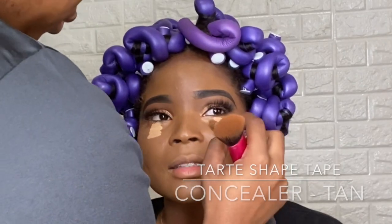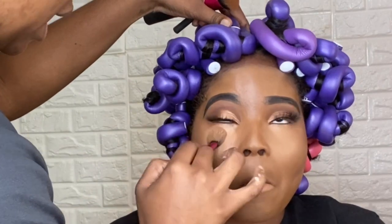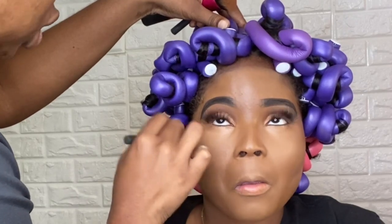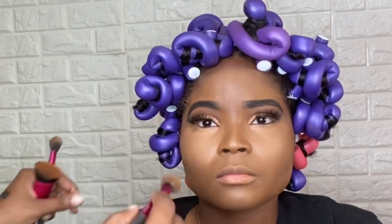I didn't like how the first concealer looked under her eye — I wanted it to be a bit brighter. So here I'm adding the Tarte Shape Tape Concealer under her eye in the shade Tyme, and now I'm just blending that out. You guys can see the difference so far; under her eyes are definitely lighter than it was earlier.